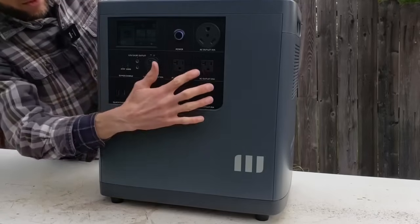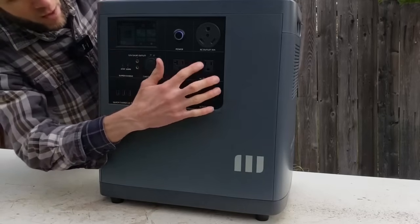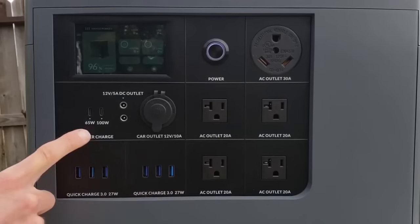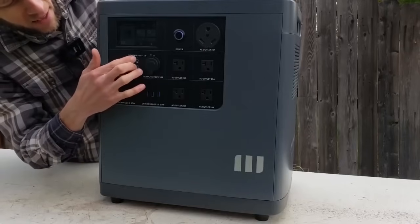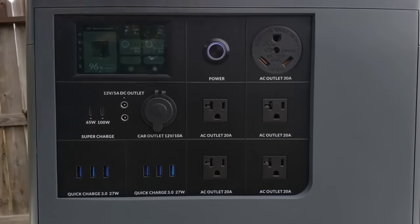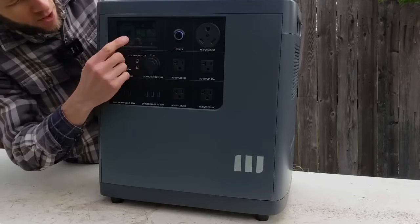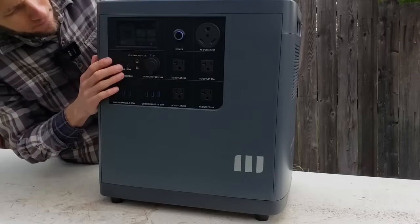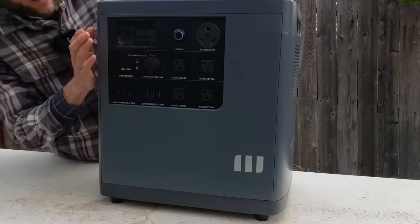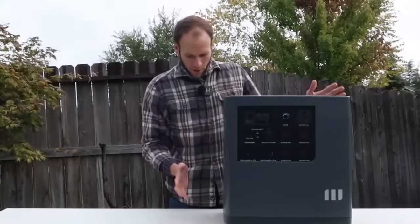All the output ports are here in the front. There's a nice touchscreen, four 120-volt 20-amp outlets, six USB-A ports, two USB-C ports, two 12-volt DC outlets, a 12-volt car outlet, and an RV30 120-volt outlet. The touchscreen is very easy to use — you can turn AC and DC power on and off, adjust quick charge or regular charge, and go through basic settings. It also displays how many watts you're pulling and charge rates.